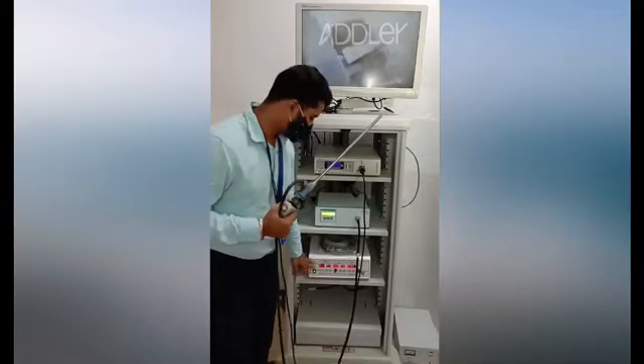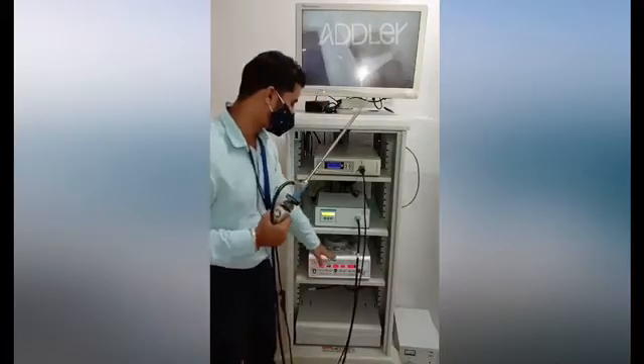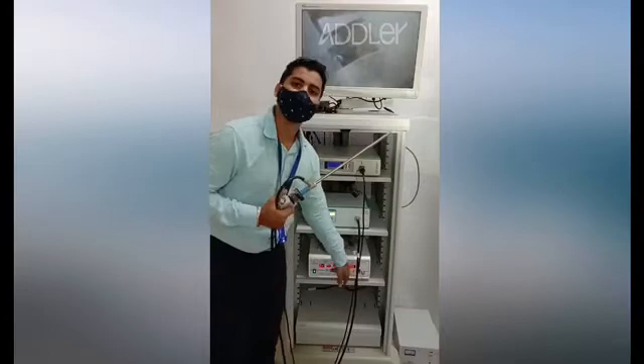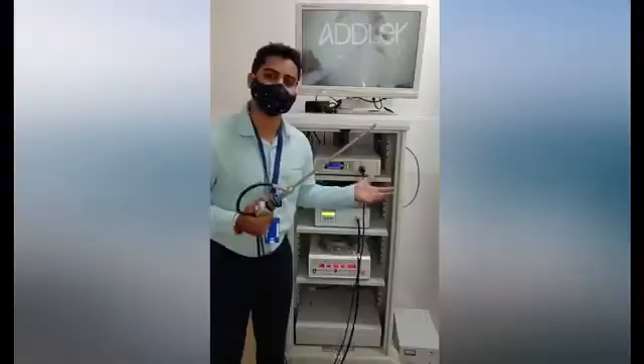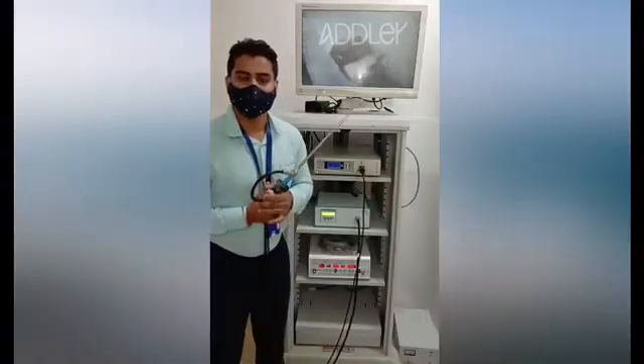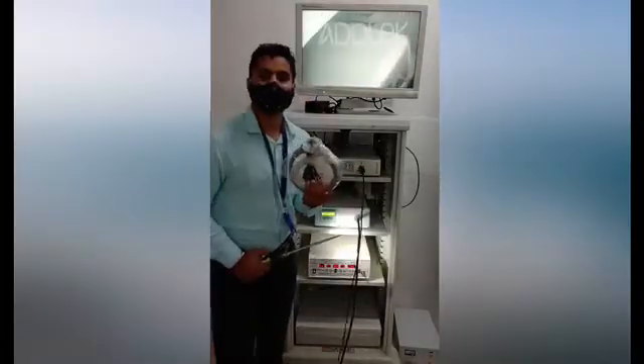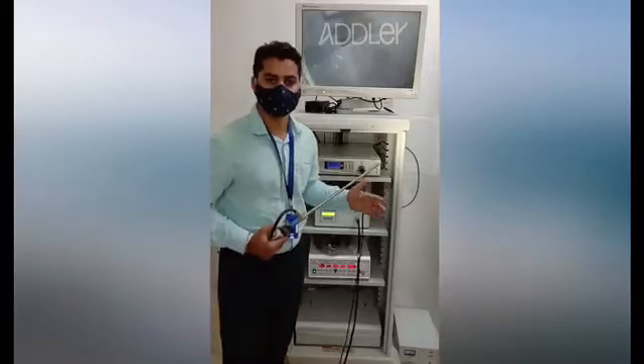This is the Adler high-flow CO2 insufflator, with 30-litre capacity. It comes with Veress needle mode and trocar mode. It also has a very unique feature called air mode — in case of emergency, if the CO2 runs out, air can be used for insufflation with the help of this mode. These are the tubing accessories that come with the Adler insufflator, along with 1-year warranty and service assurance.